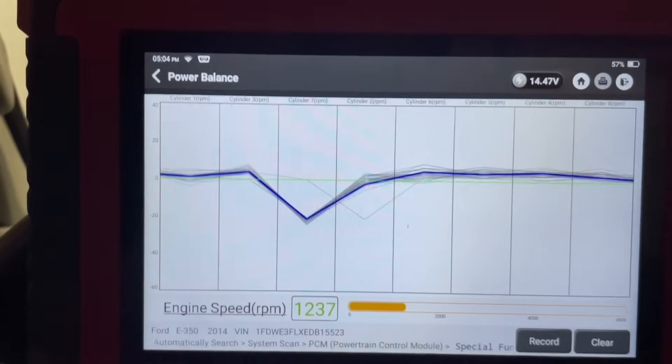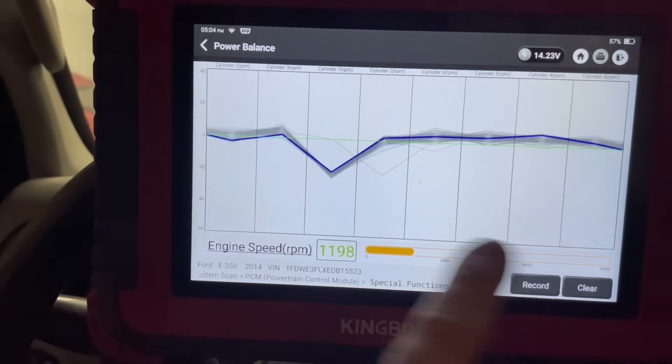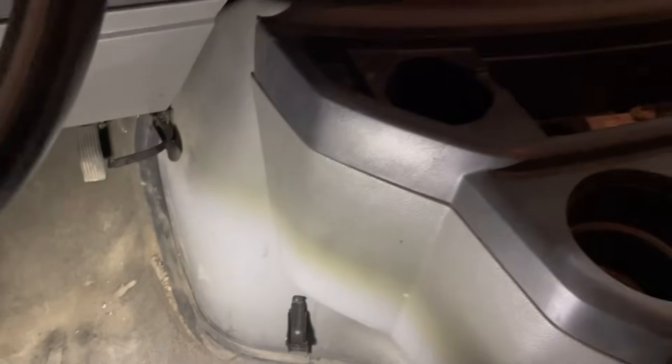Well, there you have it. Cylinder seven is a dead misfire, so that could be affecting many other things. So we've got to get in there and see what's going on with cylinder number seven. We just got a couple clips on all four corners.